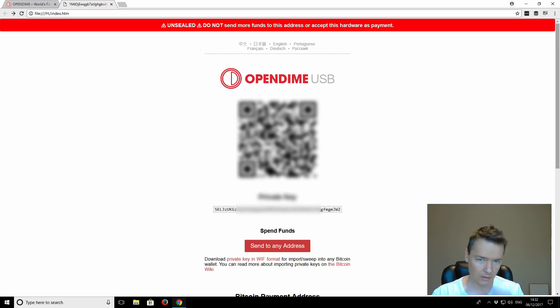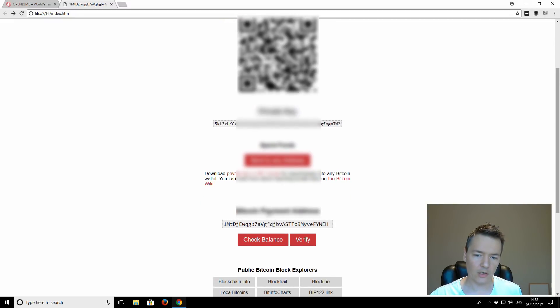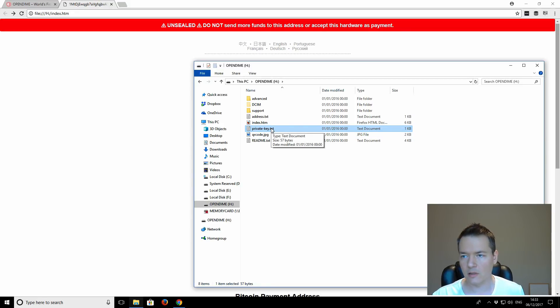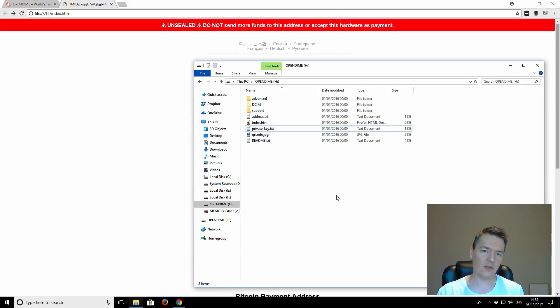Further down we've got the QR code and we've also got the private key — I'm obviously going to obscure this section. We can also see our Bitcoin address further down. And if we go to the device in Explorer and look at the private key file — obviously I'm going to obscure it as well to keep it private — we can now see in text format that the private key is there, open and available. At this point we could use those details to import into another device or wallet, or to access and spend those funds. We could still transfer funds to the device, but obviously it's not as secure from this point onwards.